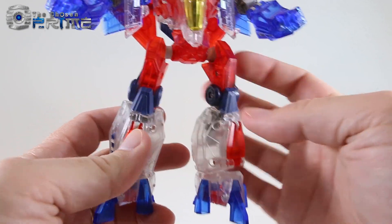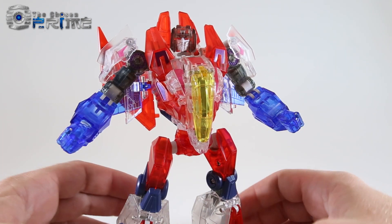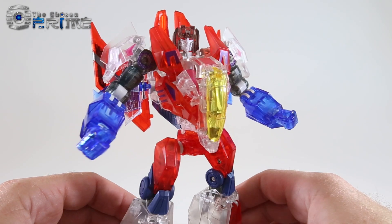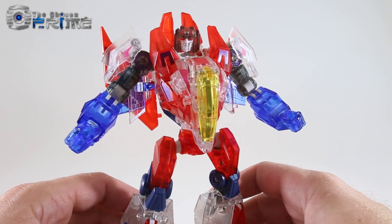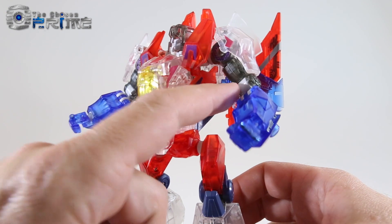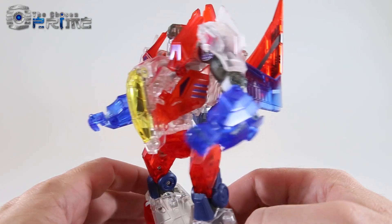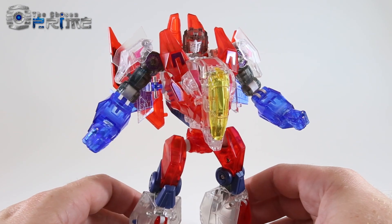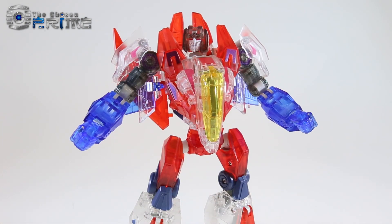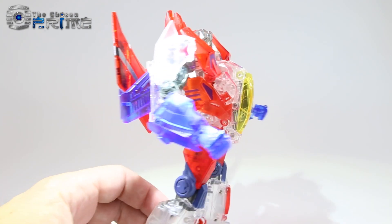The joints in most of the main parts are actually opaque, mostly due to the fact that clear plastic doesn't seem to be as strong as opaque plastic. For longevity, they've decided to use opaque plastic in the parts where you need to worry about joint tolerances, and it is not very noticeable overall. Once you shine some light on this, you can see just how transparent and crystal the figure is, and he looks ethereal in both robot and jet mode.